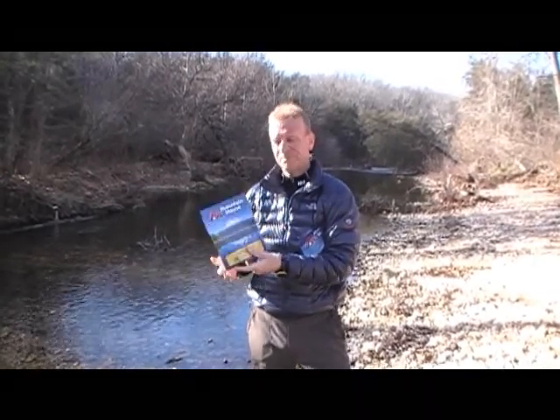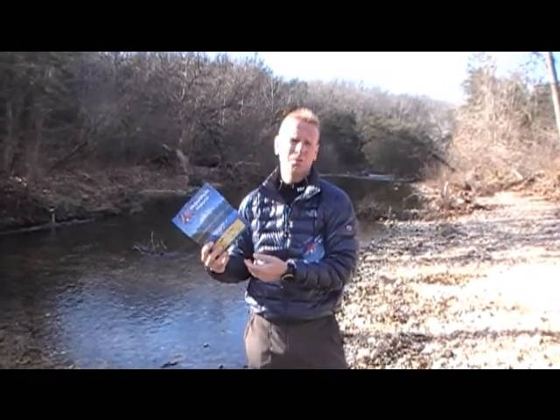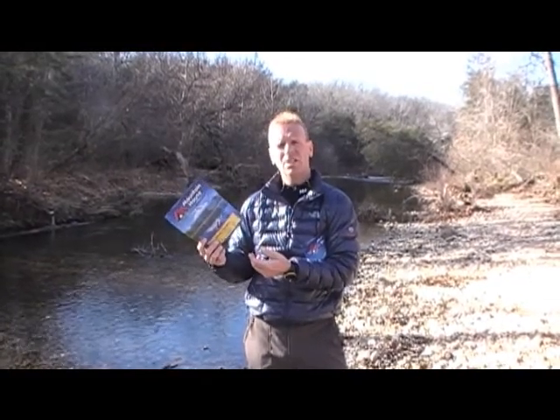Most people are like, oh, dehydrated food in a bag — they're not really excited about it. Actually, most of these are pretty good. Chili mac is one of my favorites. The chicken teriyaki is another one of my favorites.